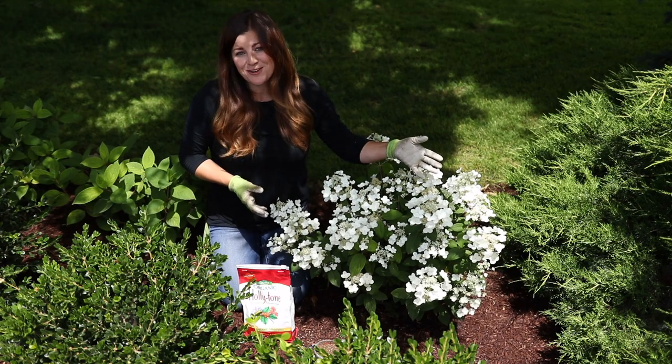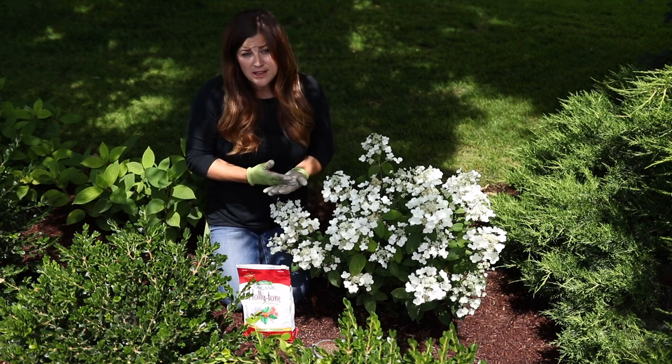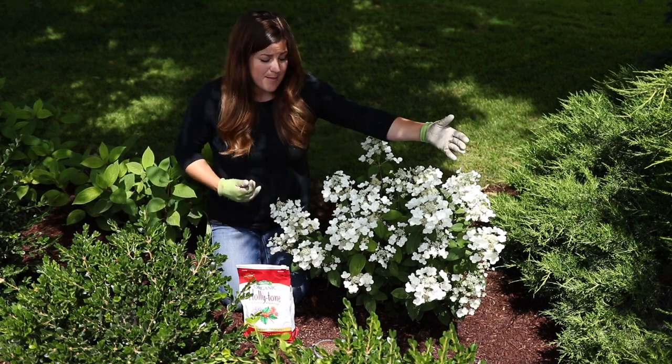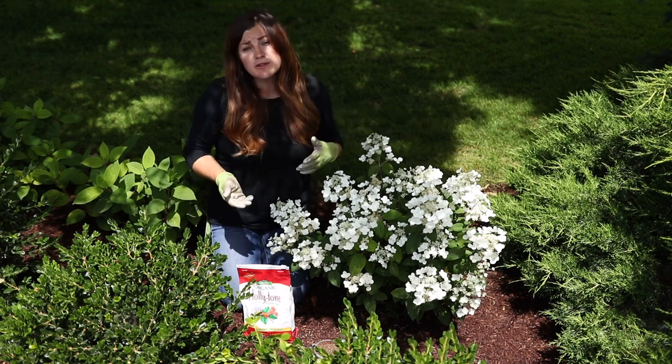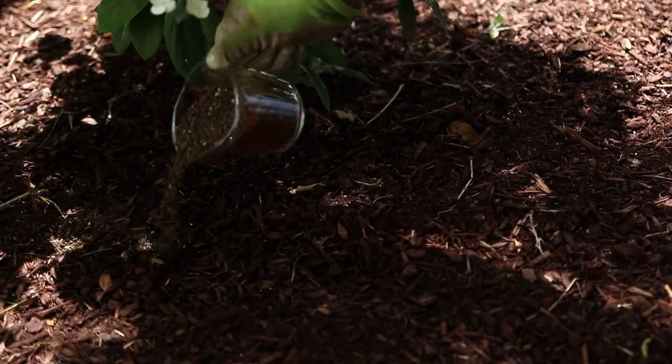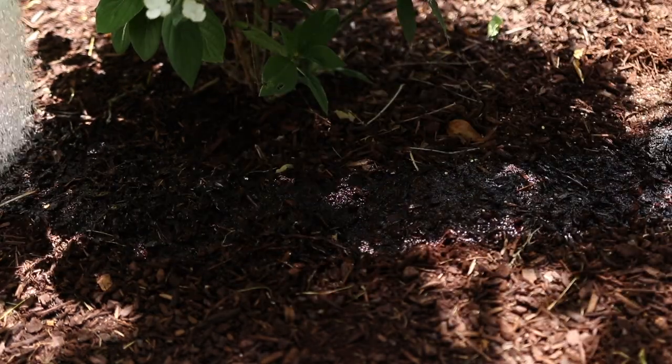Shrubs are quite a bit easier to apply the fertilizer to because there's no digging required. All you have to do is apply one cup of fertilizer for every foot of branch diameter. So I'm guessing this hydrangea is probably about two, two and a half feet wide, so I'm going to use two and a half cups of fertilizer. I'll sprinkle it around the drip line of the plant, work it in with my fingers, and then water it in really well.